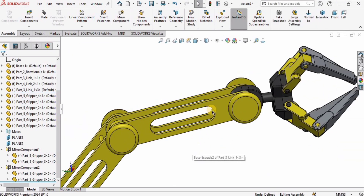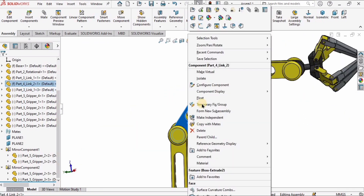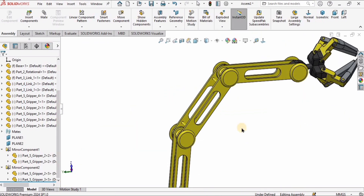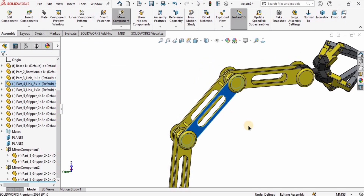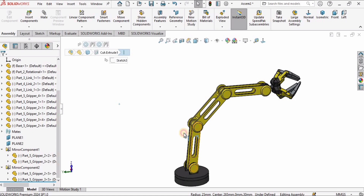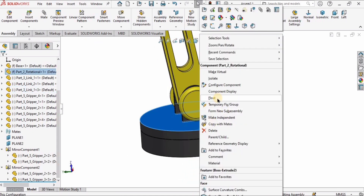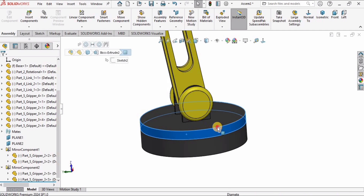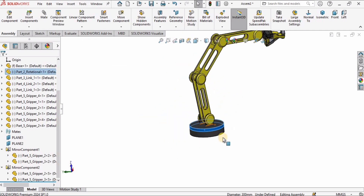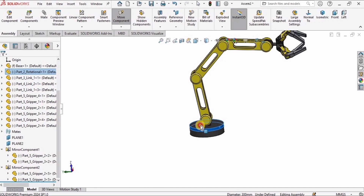In a similar way, right-click on Link 3 — if it's fixed, make it float. Do the same for Link 2 and Link 1. Right-click on the rotational component and float it too. That's all for this video, guys. If you find this video helpful, please hit the Like button, subscribe to my channel, and thanks for watching.